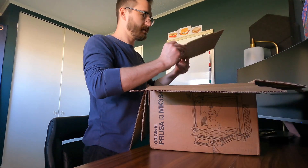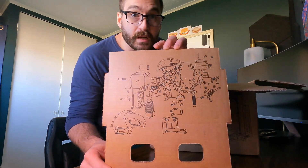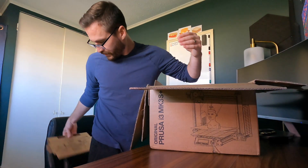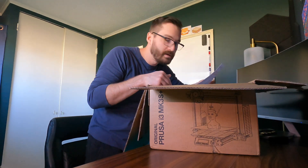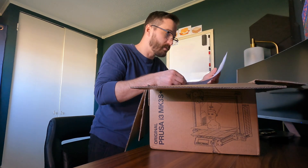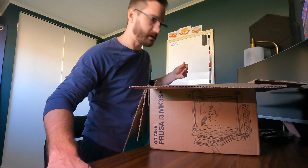First thing I see is what looks like a blueprint of how everything goes together — it's probably just a very high level overview. I'll put that over here. All right, I also got a congratulations card — congratulations on getting your new original Prusa printer. It's got some information about documentation and the assembly guide. Yeah, it's got all kinds of good stuff. This is cool.